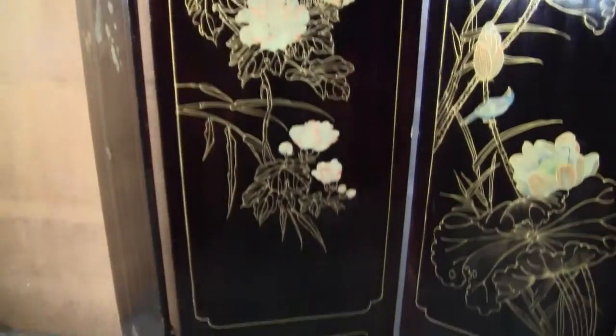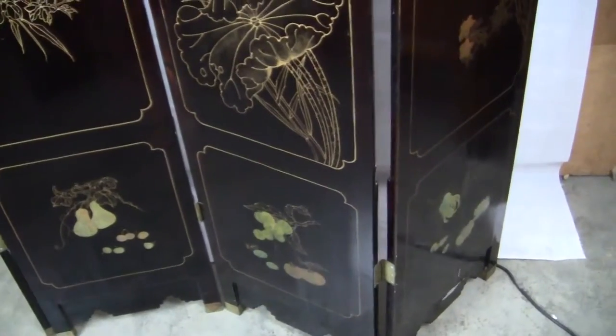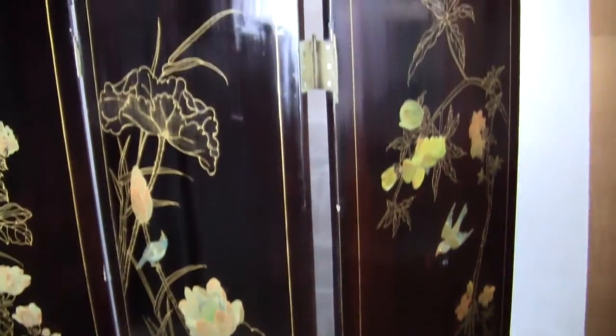This is the back of it. I'll show you the front of it in just a moment. Just want to get all angles, and you can see there's a lot of glare on it because there's a lot of shine to it.